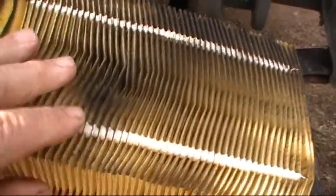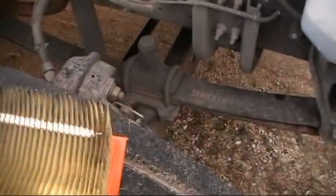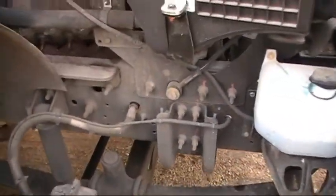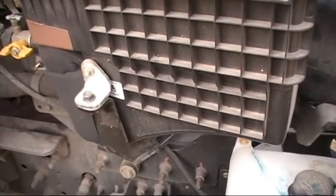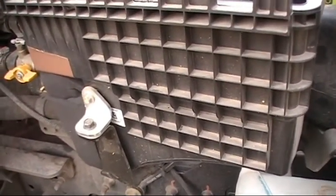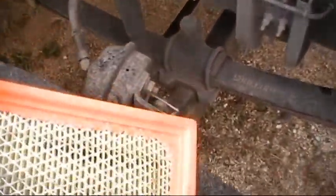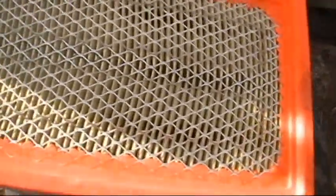I know they say if you overfill the engine the oil has to go somewhere and it will wind up in the breather box, but it won't wind up on the bottom of the filter — it should be at the top if it's blowing back through. This was coming in the bottom, so I got to looking at this tube and followed it inside the box.